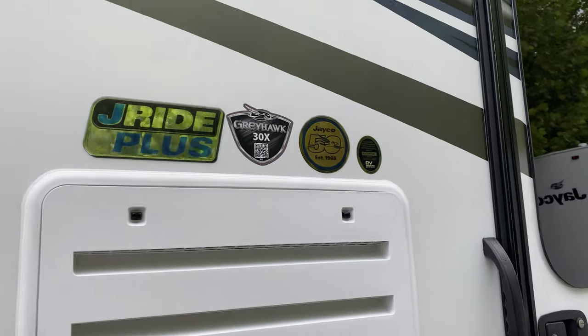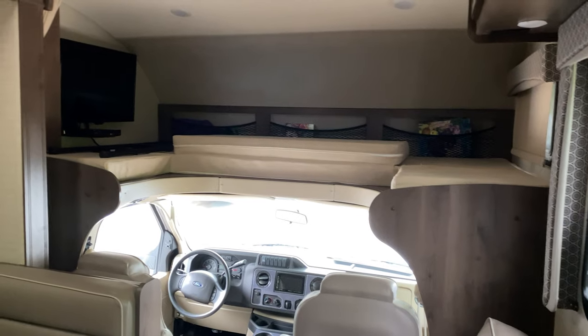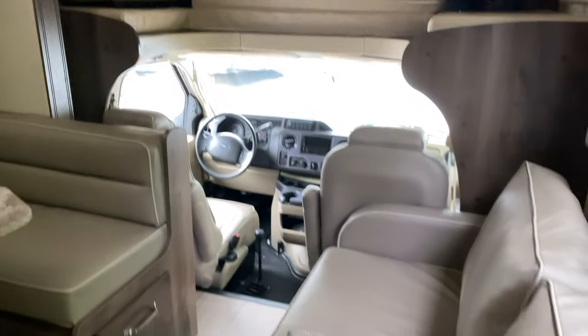Like I said, it's a Jayco Greyhawk 30X. I'll go ahead and go inside since it's the number one question I get — I'm not an RV salesman, but there's the model name. If you want a good RV tour, Google it and you'll find professionals giving a full tour. Look at that counter — this thing is pretty pimp, huge slide in there.